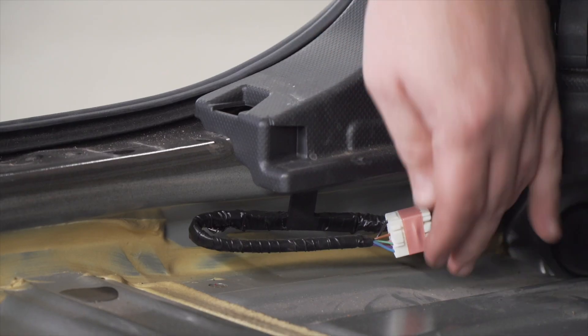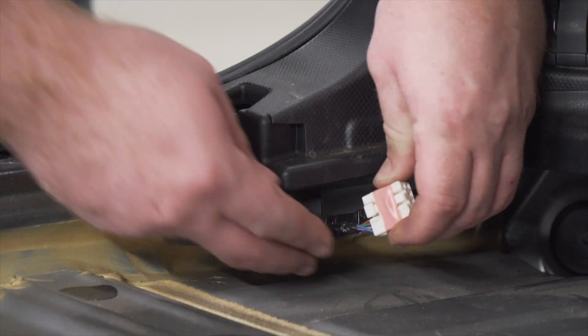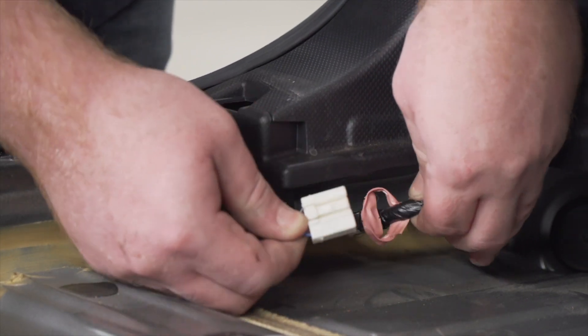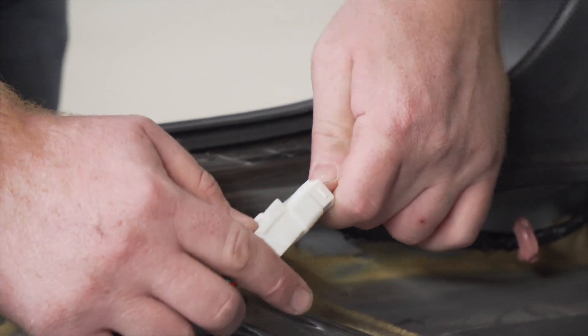Now underneath our driver's side paneling right here we can find our harness. We're just gonna go ahead and remove it from the tape. Then we'll take our harness and plug it in.